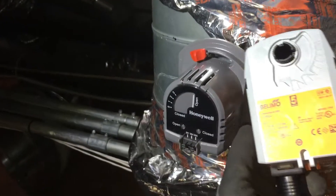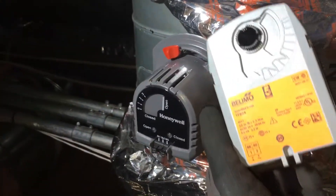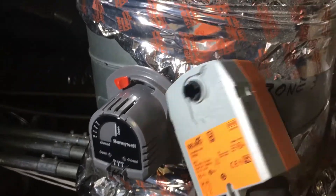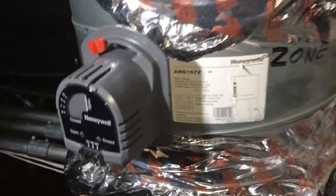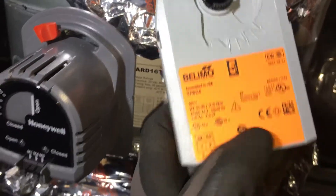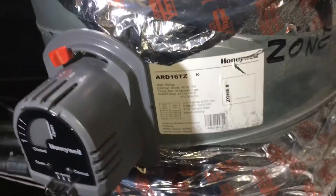So instead of the residential units, I called up Belimo and I said, what is a direct replacement? Now the words 'direct replacement' are important. Everybody doesn't know everybody else's product, but they asked me for a part number and I gave it to them, and they said this is their direct replacement. It's 24 volt and it's two wire — that's important because these are just two wire, not three wire.